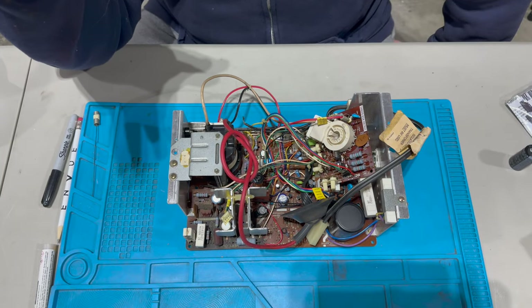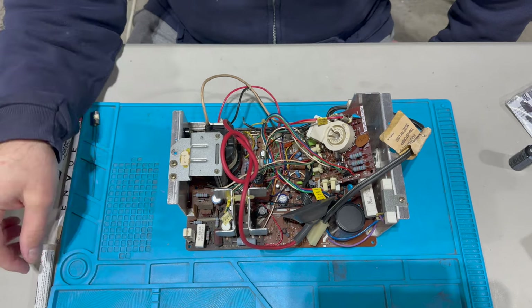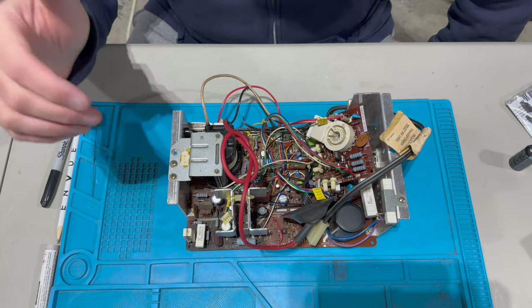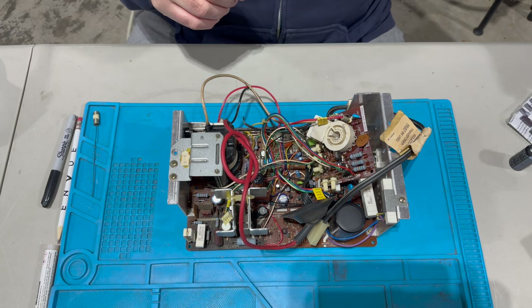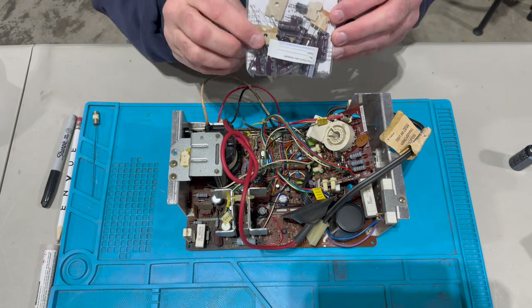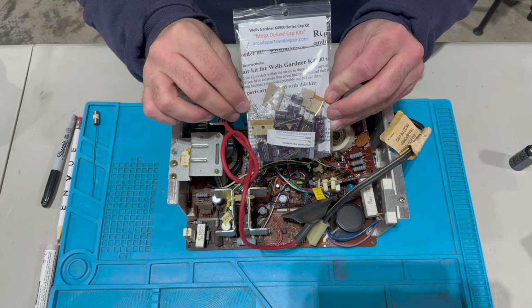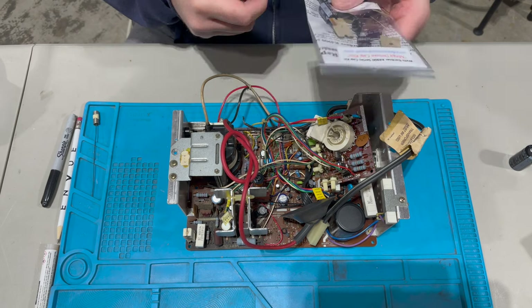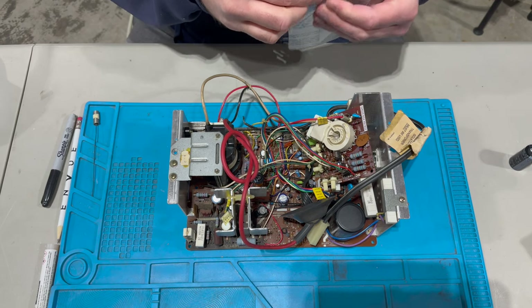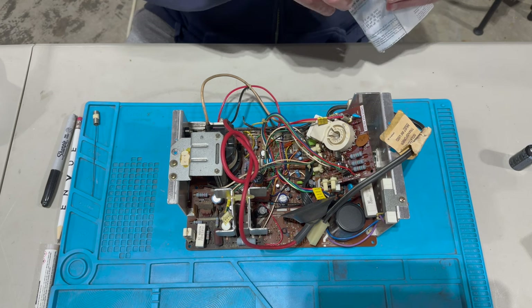We're ready to get started with the cap kit. One of the things that's also really nice about working on the K4900 is that there are relatively few capacitors to replace. As always, I get all of my cap kits from arcadepartsandrepair.com — great stuff, great products, great prices, great product support. Peter is a pillar of the arcade restoration community.